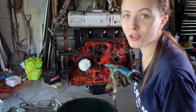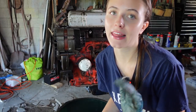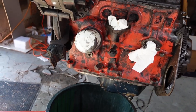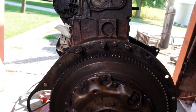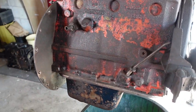Hey everyone, it is the next day and I wanted to show you what the engine is looking like now after I rinsed it off a bit and let it dry. It's definitely looking much better and I think I did a pretty good job of getting a lot of the gunk off. It doesn't look great just because there's not much paint left.